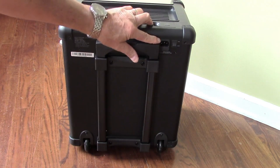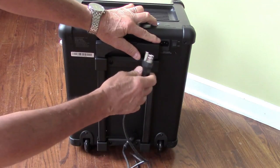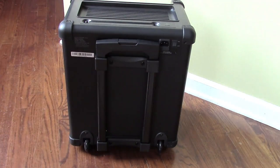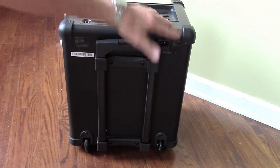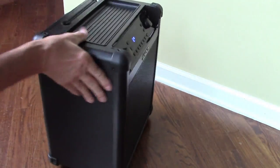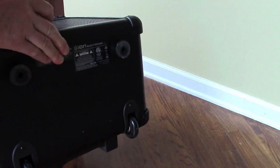On the back we have the cable, we have the AC power plug here, and they give you a 6-foot AC cable with a grounded plug. And then this is your on/off switch. Nothing on the sides except the handles, and really nothing on the bottom to talk about — just an access panel.